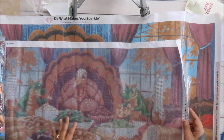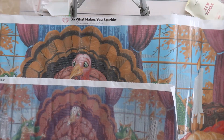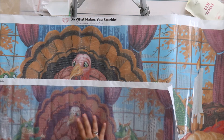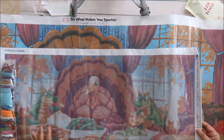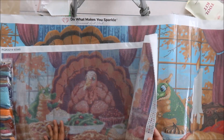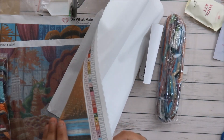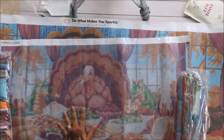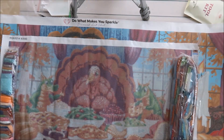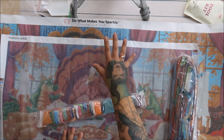Another big difference: looking at the turkey head, I can clearly identify it on the licensed canvas, but not on the knockoff. The AliExpress knockoff has 45 colors on it, while the DAC licensed version has 63 colors. All of this is from my personal experience, before I even knew these were knockoffs. Let me explain the full difference between a knockoff and a licensed diamond painting.